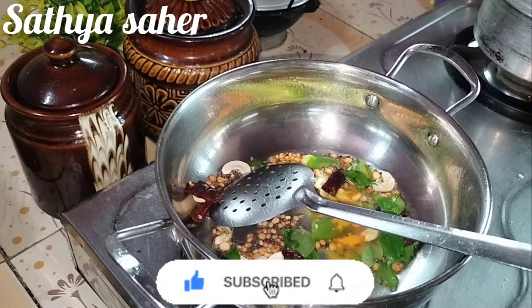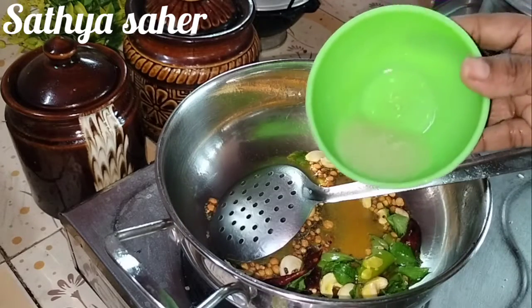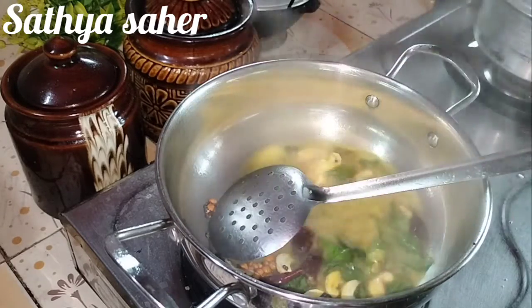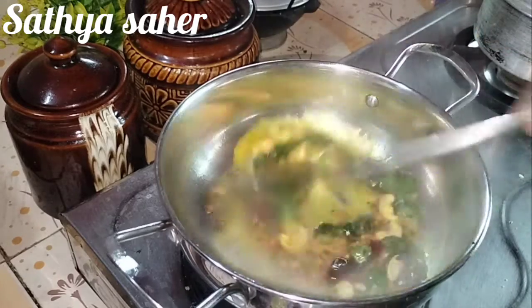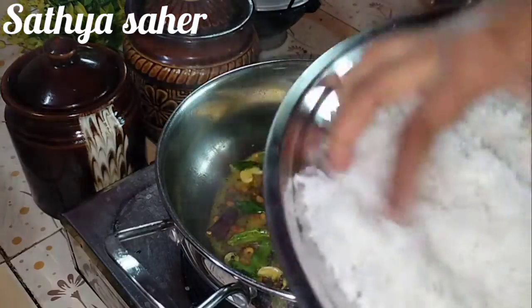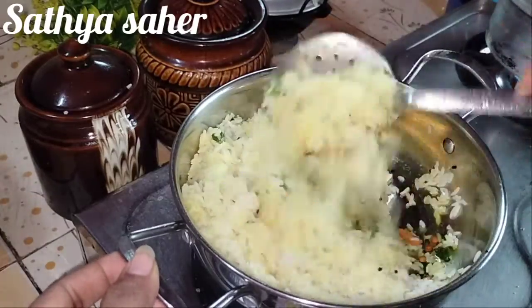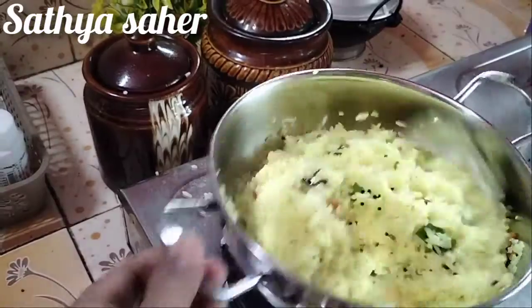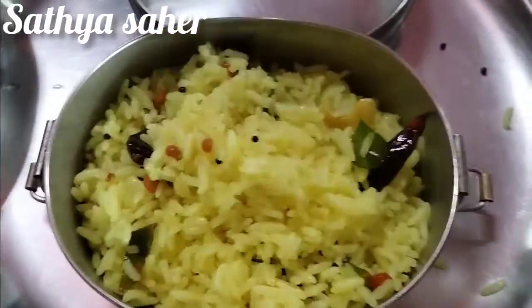Add 1 tablespoon of lemon juice, add 2 tablespoons of lemon juice. It has the flavor taste of lemon rice.